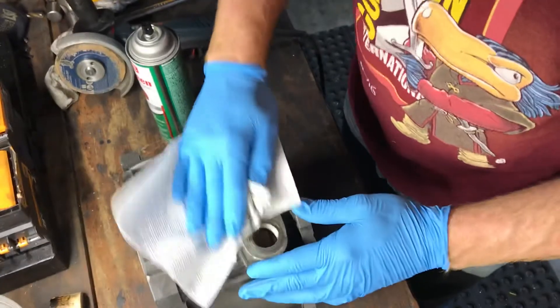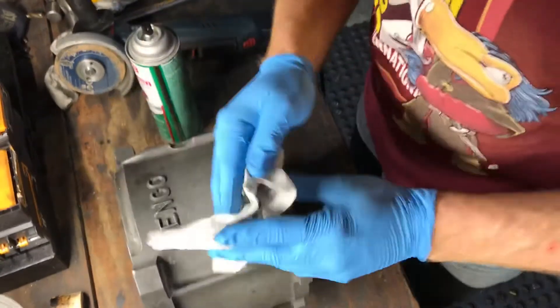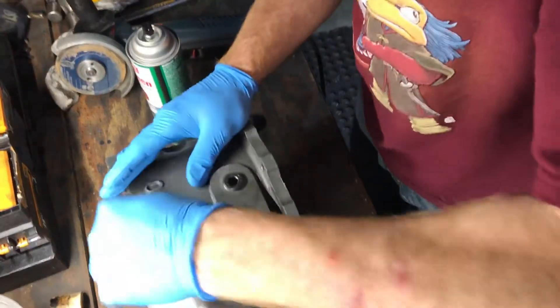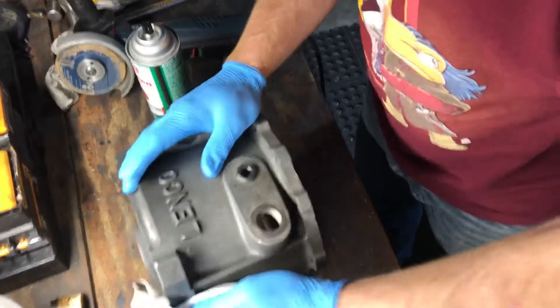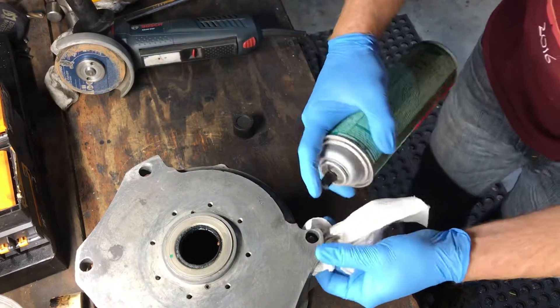Heating this thing up is going to release a lot of the oils, and evidently magnesium is very prone to absorbing oil. So our goal is to get this as clean as possible. Another way to do it is to heat up the area really well, which we'll probably be doing anyway when we weld it, but this way we can hit the inside of it too.